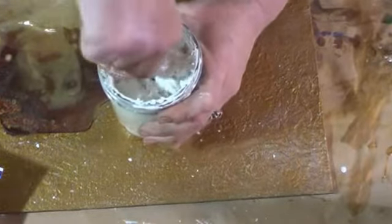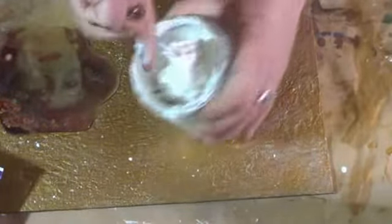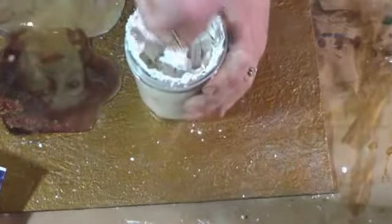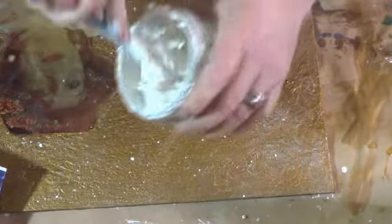It may look really dry, but it's not going to work if it's not that way — it has to be this thick. I've made the mistake of thinking it was too thick and added water, and I always ruined it. It has to be this thick, otherwise it will take forever to dry and it doesn't hold the shape of whatever you're trying to use this paste for.